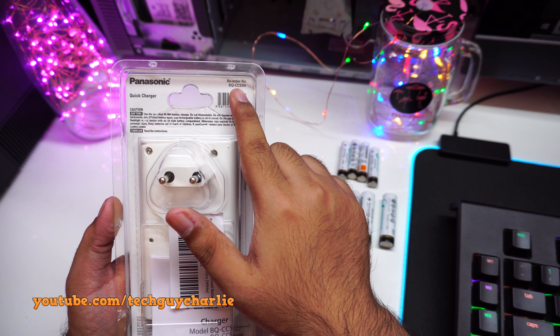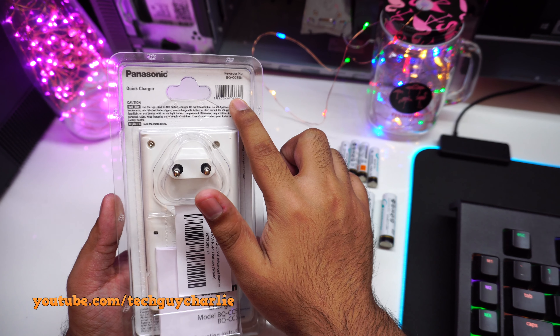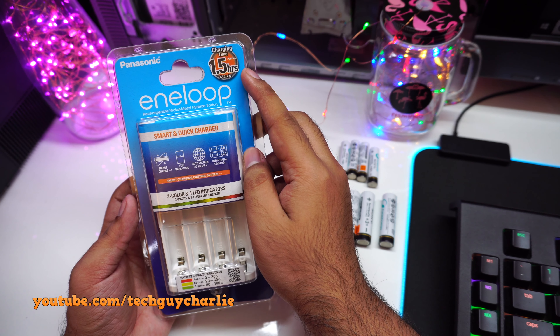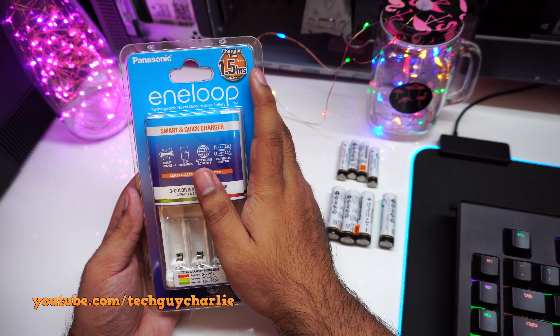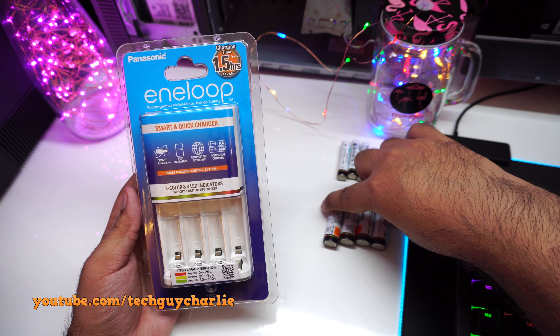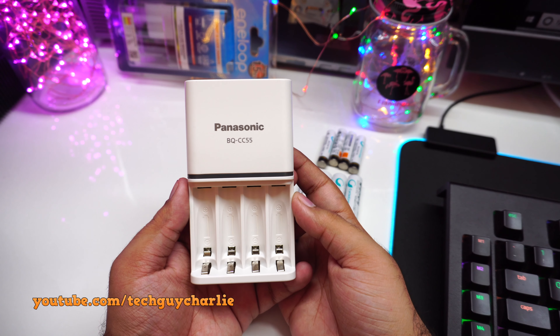Here's the back of the packaging. The model is BQ-CC55N — I'll put the link to this charger in the video description. It says the battery charger will charge two double-A size cells in 1.5 hours, but we'll do some tests to see how long it actually takes to charge four double-A and four triple-A size batteries.